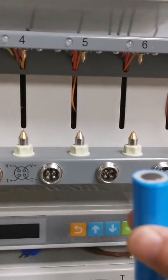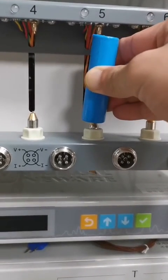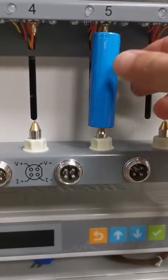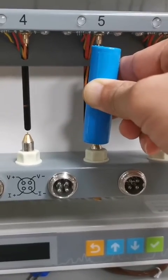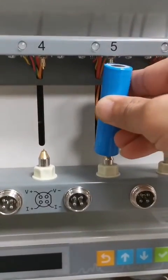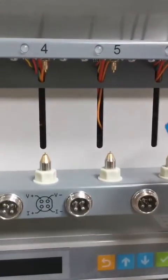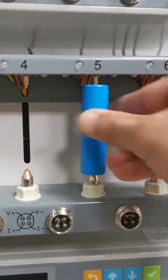When you place the cylindrical battery into the holder, make sure you always press the bottom pin down, then mount it. When you are trying to take it out, also remember to press down and take it out. Press down to mount the cell, and press down to take it out.